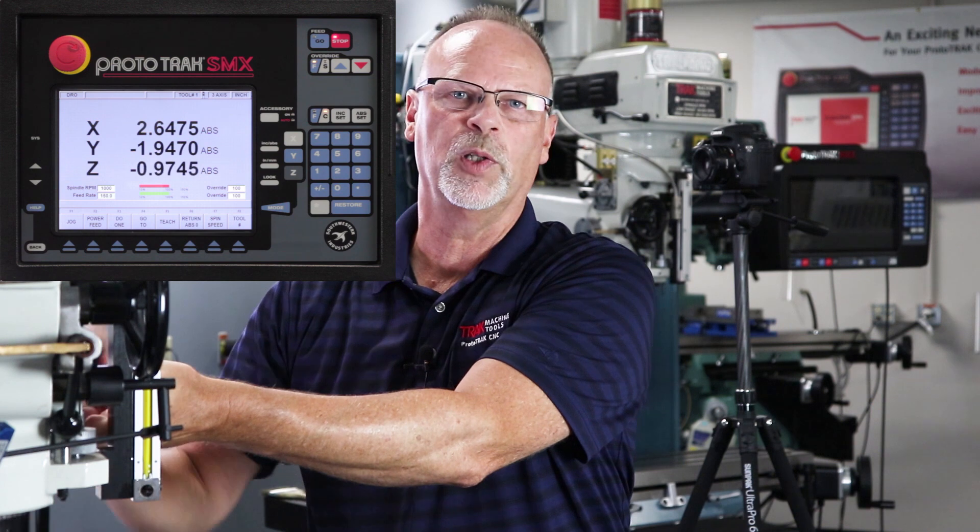There are two mistakes that are generally made. The first one is people use the top of the surface to set up all their tools, and then when they take the part out, the reference is no longer there. So use something that's always going to be solid: back of the vise, top of the table, a 1-2-3 block, a tool setter — something like that.